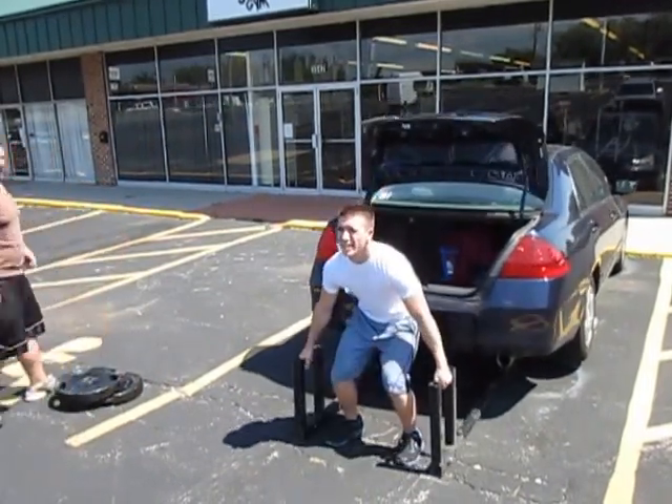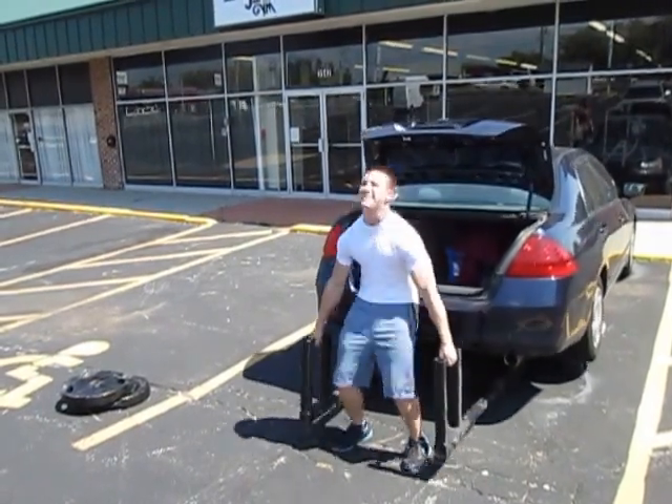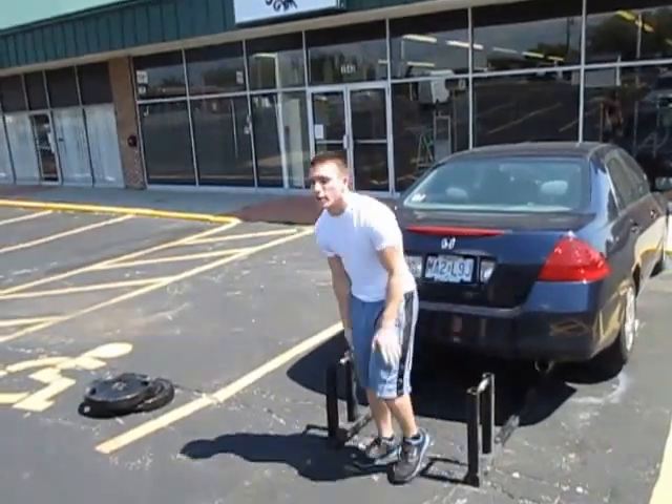Nine. Come on. Ten. Good. Two more. Eleven. Twelve. Thirteen. That's good. All right.